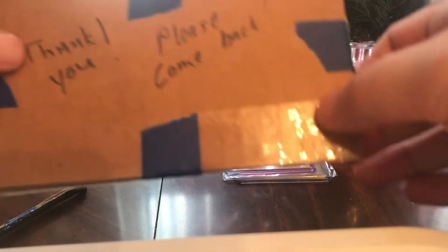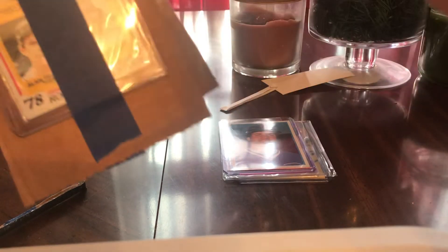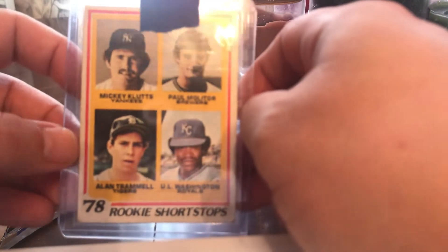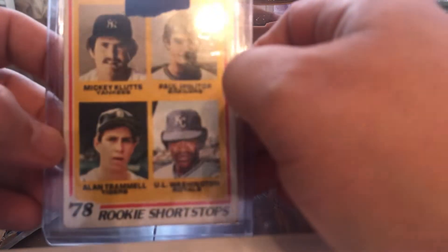Let's see what we got here. I think I see a Paul Molitor rookie card from 1978 in here with Alan Trammell. It is great for the vintage — Hall of Fame Rookies. Paul Molitor and Alan Trammell rookies. '78 — looks like it's got a pretty good little soft corner there. Love it.